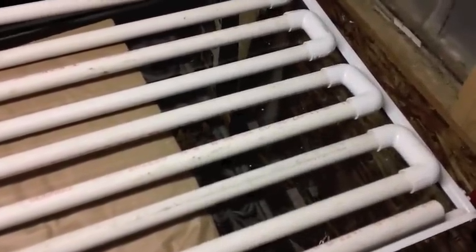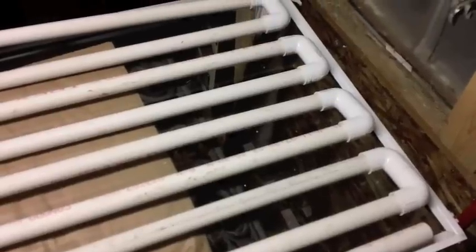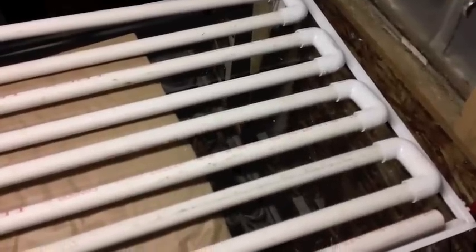In the next video I'll make a box out of cedar, line it, paint everything black, and put it in place to see how it works. Thanks for watching.